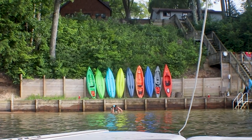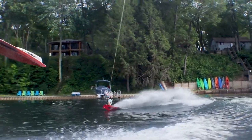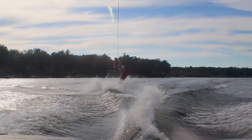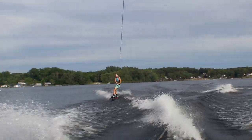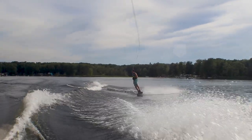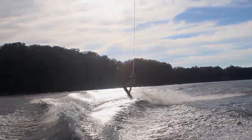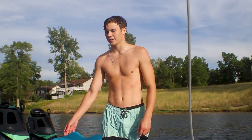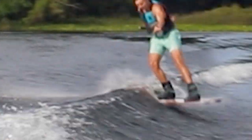My turn. I've ridden it before. It's big — it feels more poppy off the wake, but sometimes I think I'm gonna go past the wake on my landing and then the end of it catches and throws me off.